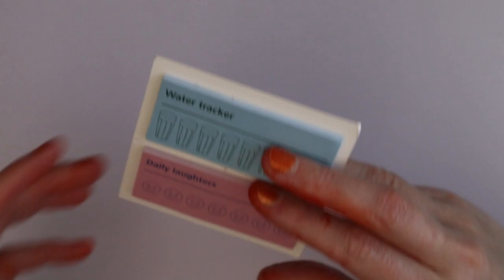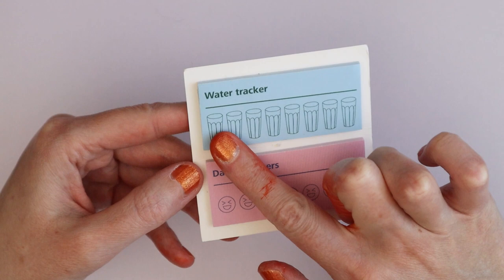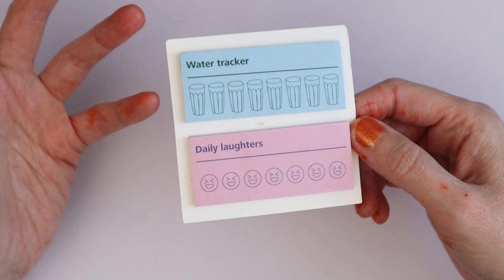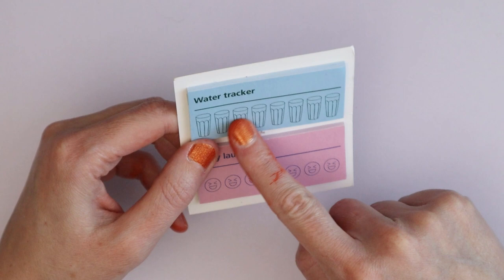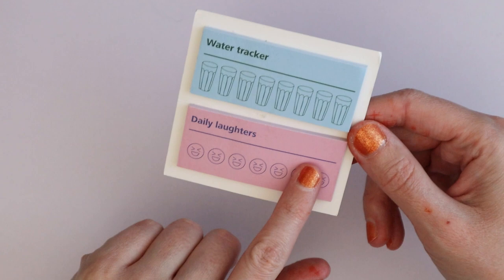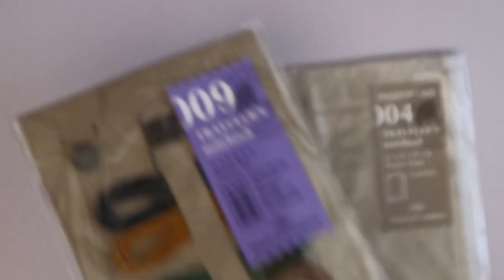Then I have water tracker post-its from Tiger — very cheap and funny. I drink from half-liter mugs, so if I drank all of those I'd have drunk a gallon, which could be handy to track. There are also daily laughter post-its — I thought these were super cute, about a euro. I basically got it for those because they seemed so fun to scrapbook with.